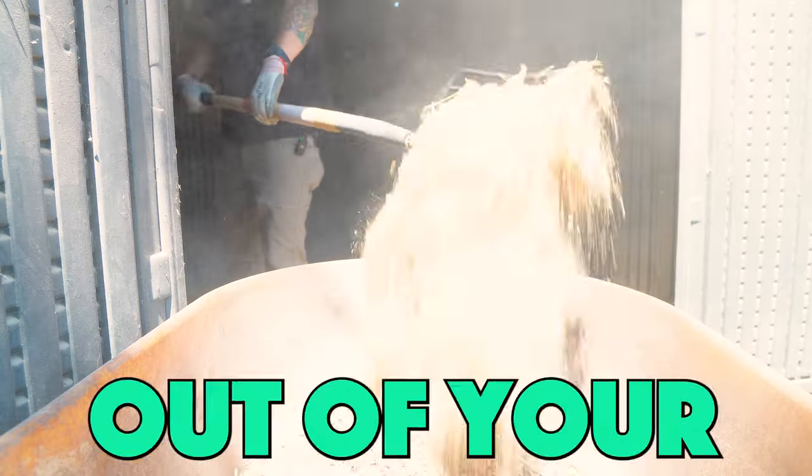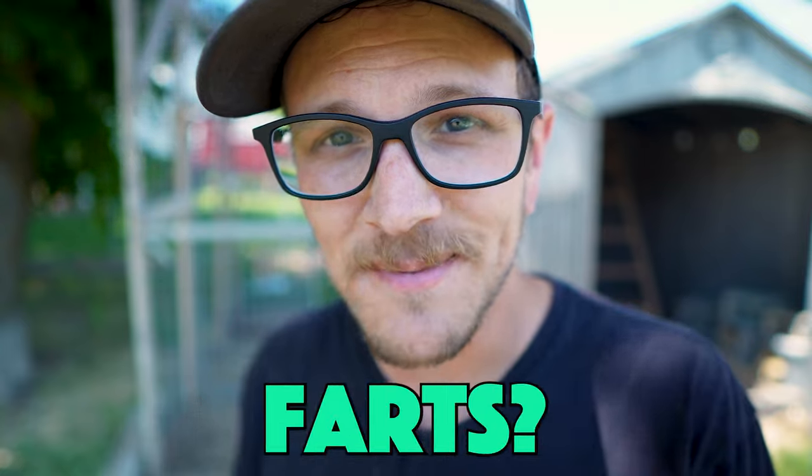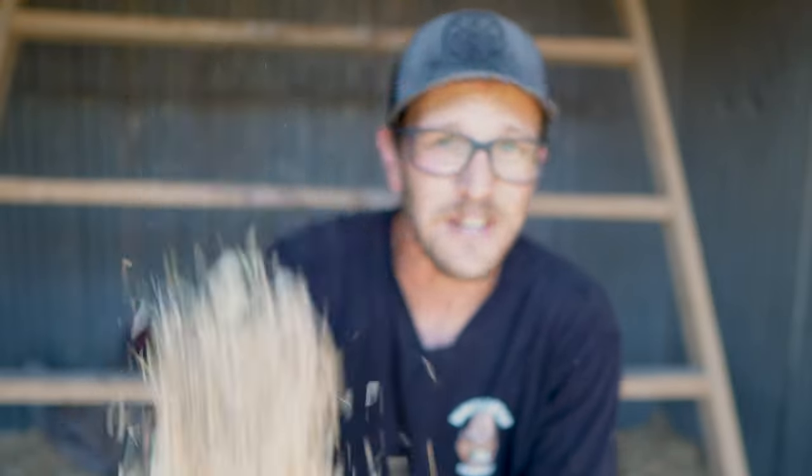What if I were to tell you that you could clean the bedding out of your chicken coop only twice a year without it ever smelling like chicken farts? Today we're talking about the deep litter method inside your chicken coop, and we're starting this off with a freshly cleaned chicken coop full of nice fluffy new bedding.